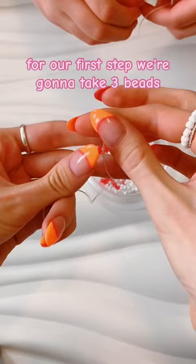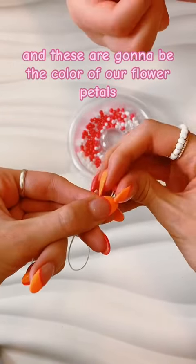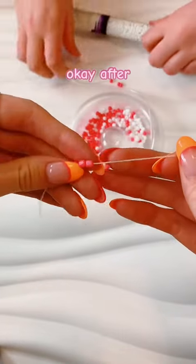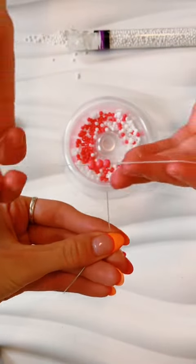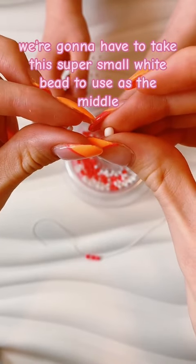For our first step we're gonna take three beads, and these are gonna be the color of our flower petals. Just gonna slide three on just like that. Since we're gonna be making a hibiscus flower that only has five petals instead of six, we're gonna have to...